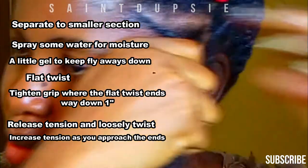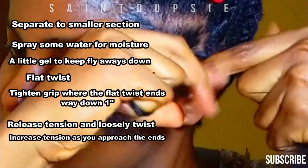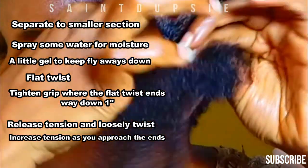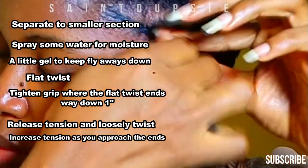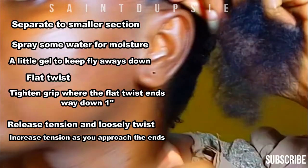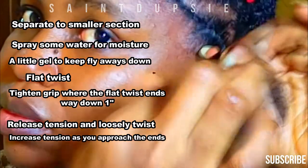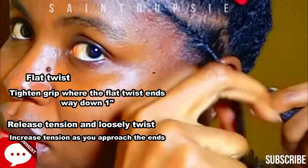So now here is how to make your loose twist. Once you get to the very end of the flat twist, you want to make that end very tight. You will notice my hold became firmer as I begin to do the twisting. You will hold that firmness — let's say half an inch to one inch down — then release the tension drastically. I'm sure you can see that too.